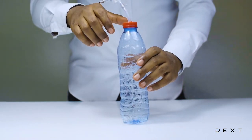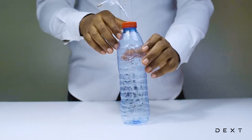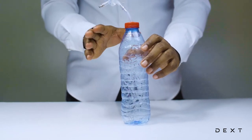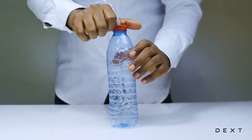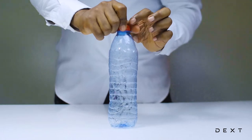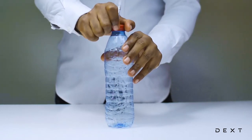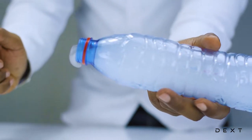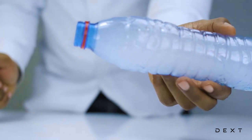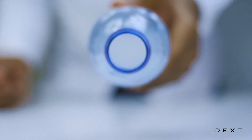Now, in order to get the clouds in a bottle, you need to very quickly pop open the bottle. If you do it slowly, it's not going to work. You need to pop it open really fast and you're going to hear a popping sound as you do that. Let's go. Wow — you can see the clouds have formed nicely in the bottle.